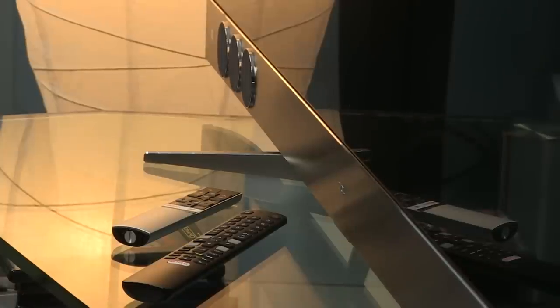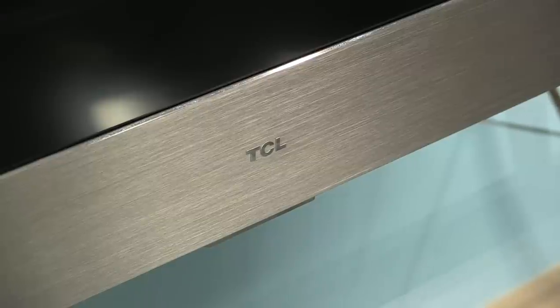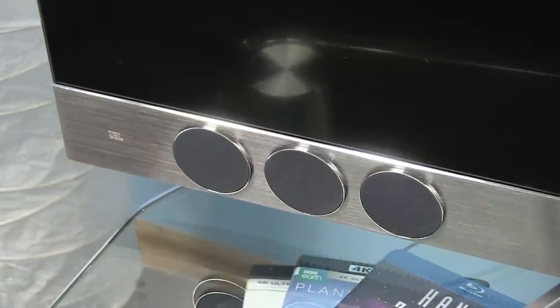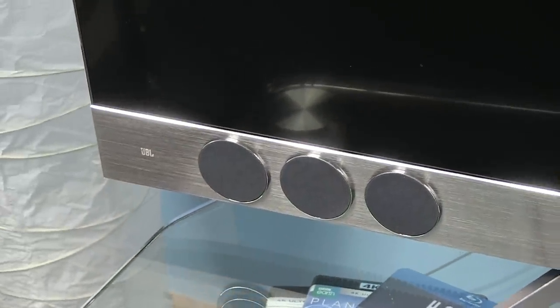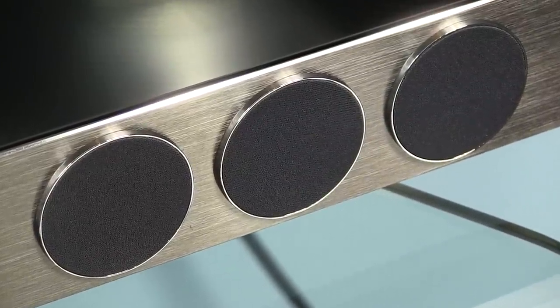Let's talk about design first. TCL went with a premium 360-degree design, meaning that care was taken not only on how the TV looks from the front, but also from the back side. You've probably already noticed the silver stripe below the screen, with three circles on the left and three on the right. The stripe is made of brushed aluminum, which gives a premium feel and attractive light effects thanks to the cleverly implemented chamfer along the edge. Inside the circles are front-firing speakers in a three-way configuration — I'll talk more about sound a bit later.